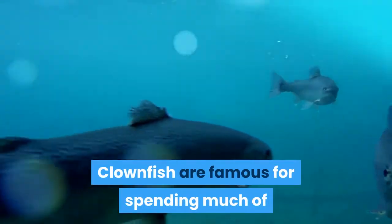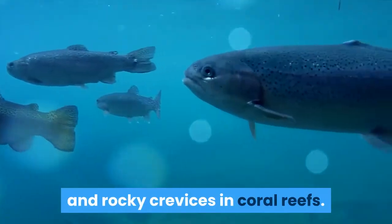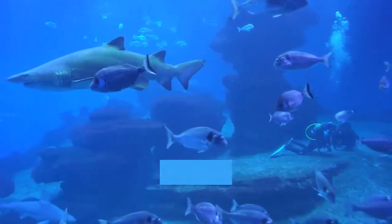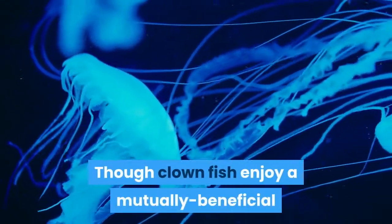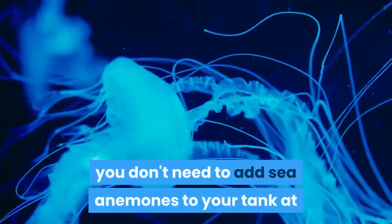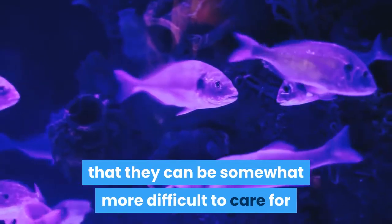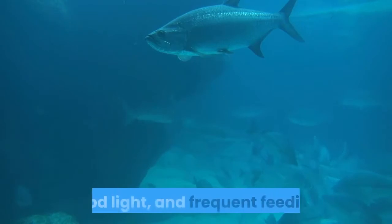Add plenty of hiding places to the aquarium. Clownfish are famous for spending much of their time hiding in the fronds of sea anemones and rocky crevices in coral reefs. Give your clownfish a happy home by adding plenty of rocks, plants, artificial reef formations, and decorations to hide in. Rinse each new addition before adding it. Though clownfish enjoy a mutually beneficial relationship with sea anemones in the wild, you don't need to add sea anemones to your home tank — plenty of rocky crevices should be fine. If you do intend to add sea anemones, know that they can be somewhat more difficult to care for than clownfish, as they require a high-quality filtration system, good light, and frequent feeding.